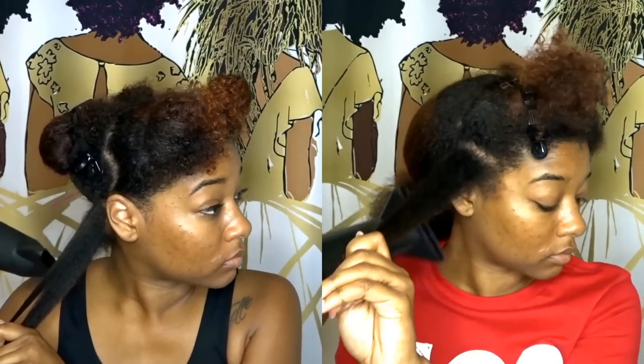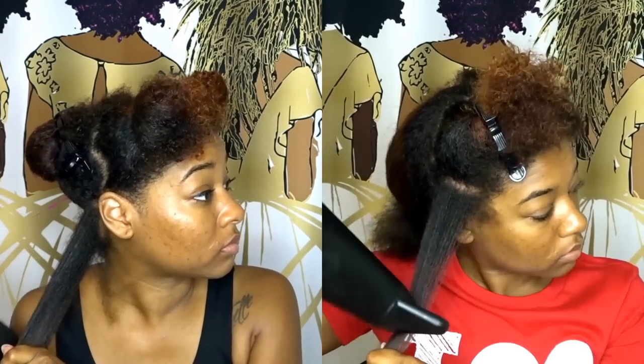On the right you'll see me blow drying my hair in long strokes with the dryer just a few inches away from my hair. I feel like this gave me less flyaway hair and it dried my hair evenly, versus the first time on the left where my hair wasn't drying evenly and I had to keep going back.